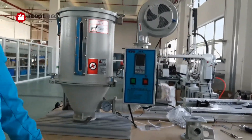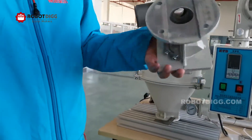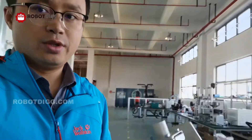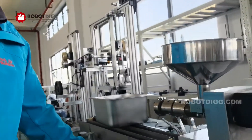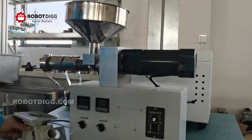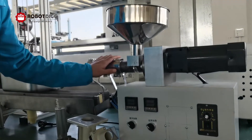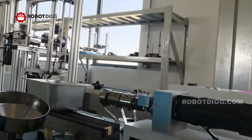Here you can see this is the mounting plate, mounting to the extruders. Let's check out the SGA25 extruder. You can see this one is a SGA25 extruder, and the SGA20 extruder is similar in size.